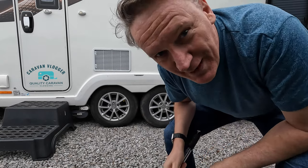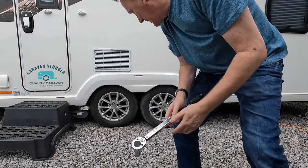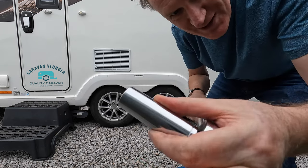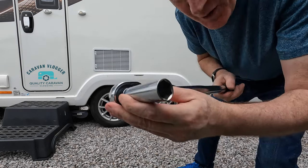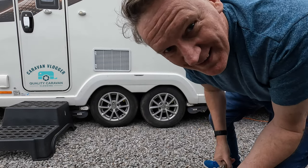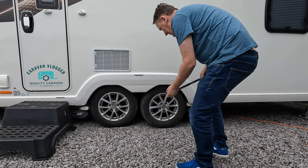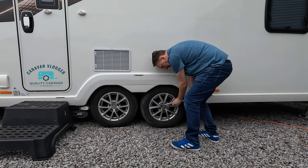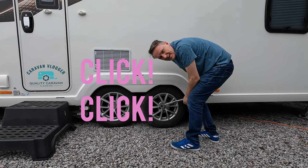I will now show you how to tighten these. Watch very carefully because it's very difficult. Put the correct size socket on the end. Turn it until it goes click and then it's tight enough.